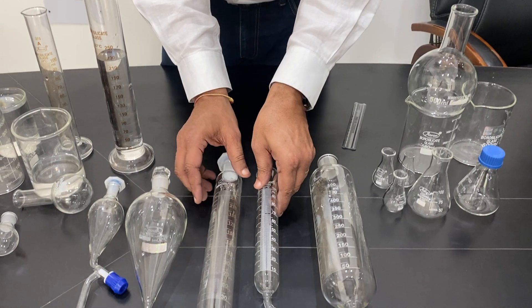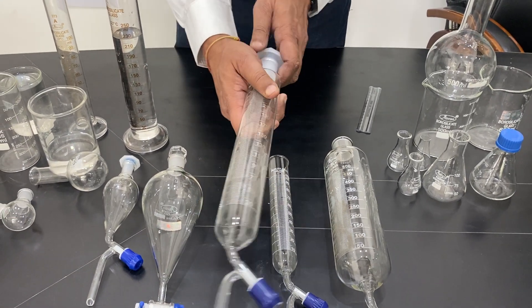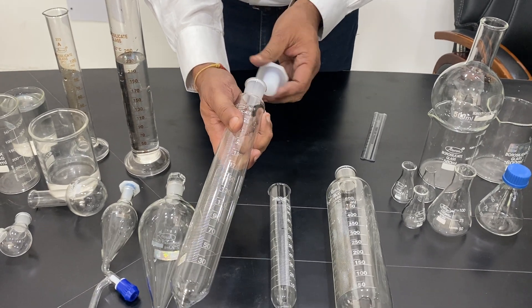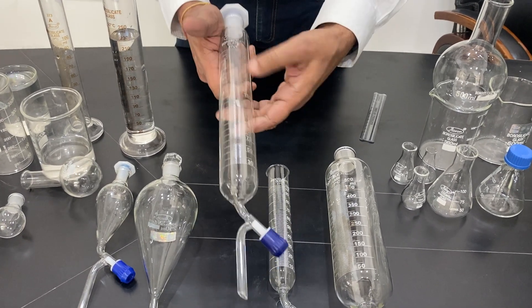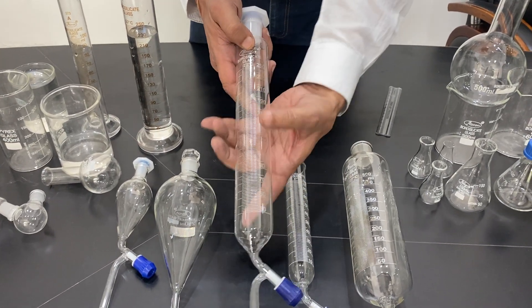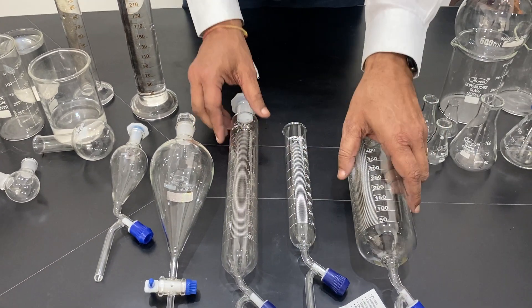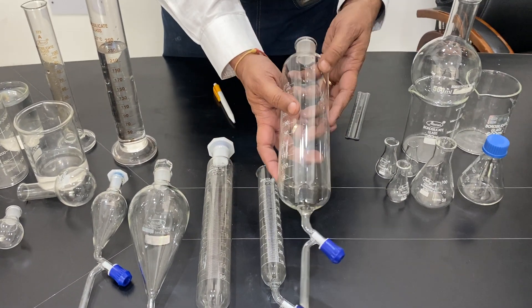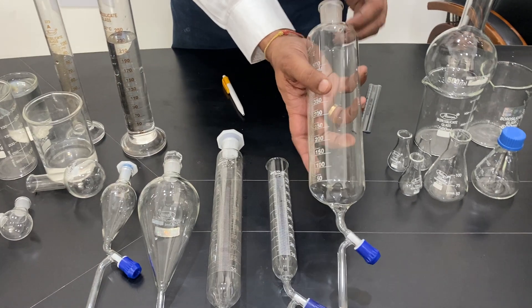This one comes with a plastic mouth and a ground stopper — which can be a glass stopper or plastic stopper — but with a cylindrical shape like a cylinder. A bigger one at 500 ml is also available in the same shape.